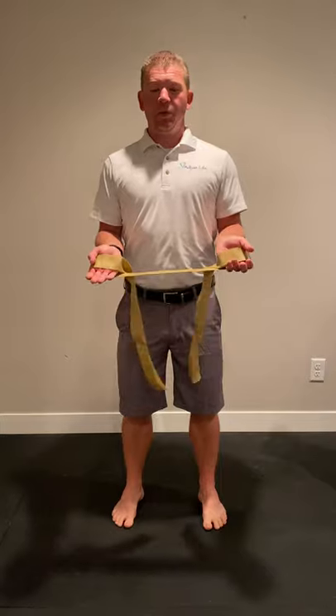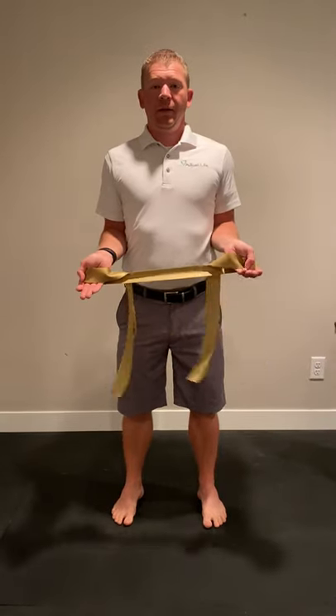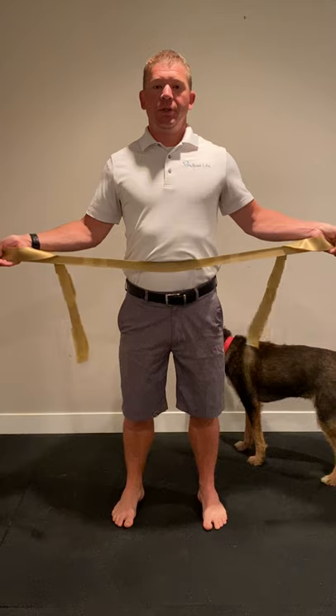So plant feet, pull the floor apart, squeeze your butt, tighten your tummy, get super tall so the shoulders come back. Elbows stay in, hands out, push away.